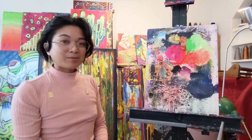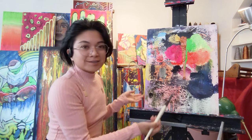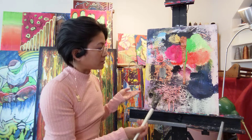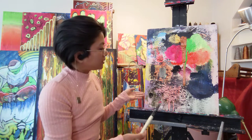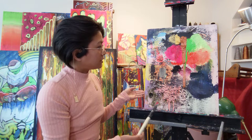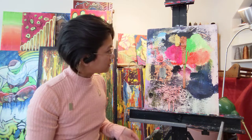Thank you for tuning in. I'm Ona-Jane. Let's paint. I already have existing tempera paint on my canvas that is dripping down as we speak. I'll just let it happen. Let's let the magic work.